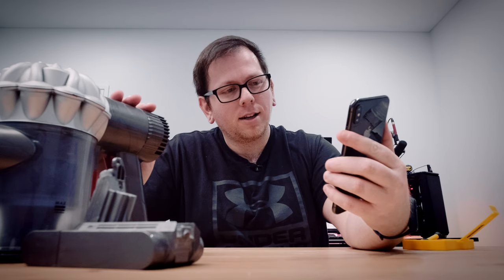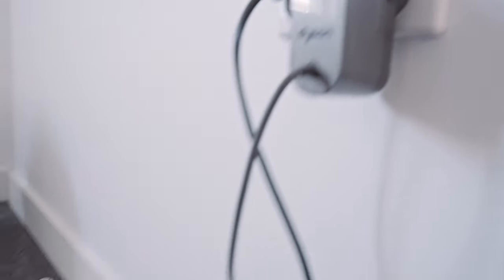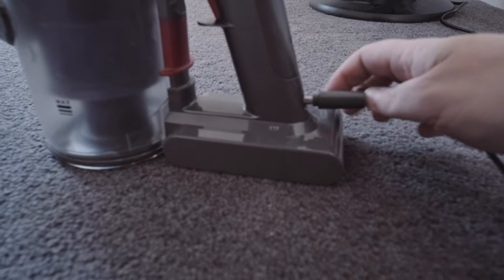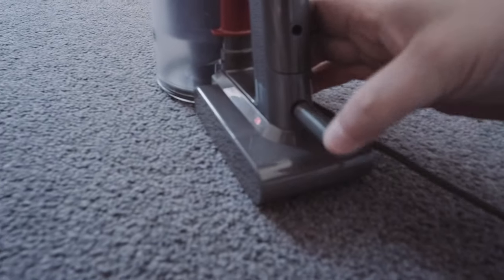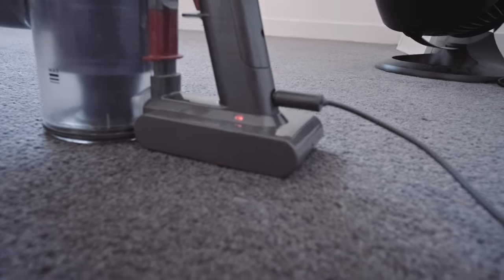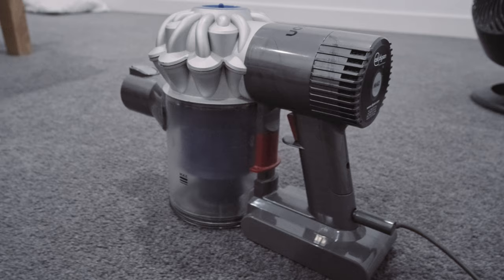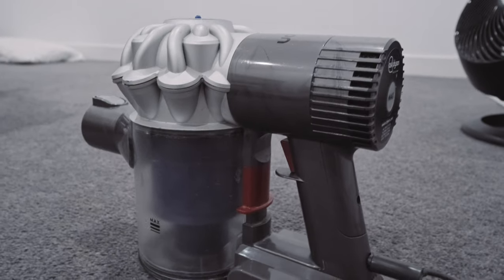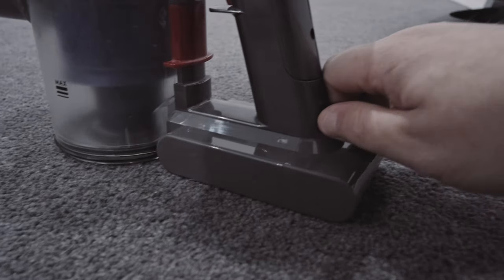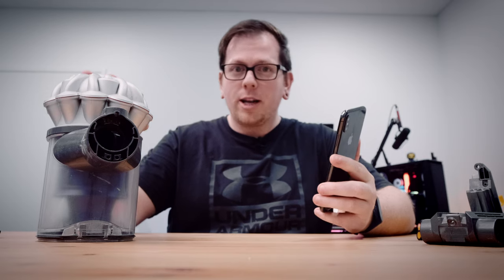I'll show you the original Dyson charger — just plug it in to charge. It's going to take a while; I'm getting the red indicator so I'll mark the time. It's 2:40 now — I'll check every half hour and see when it's done. It's now 5:40, exactly three hours later, and the blue light has just switched off, so it's fully charged.